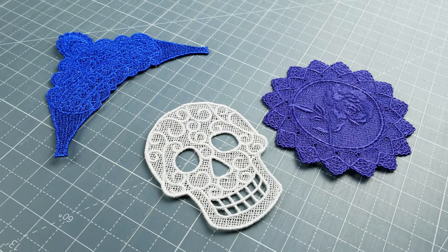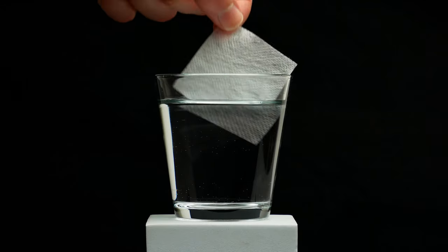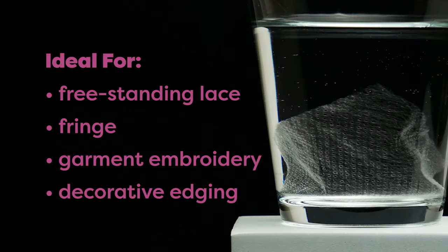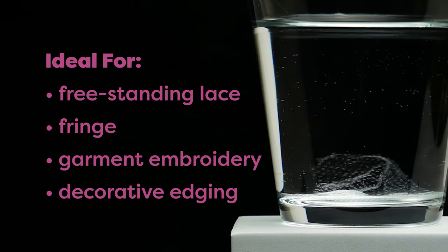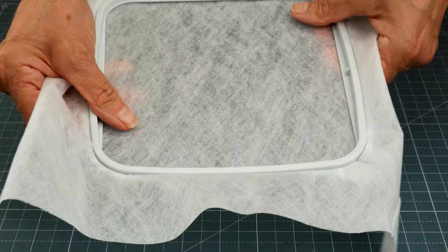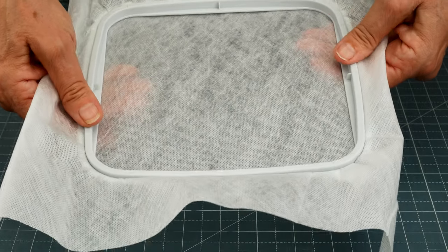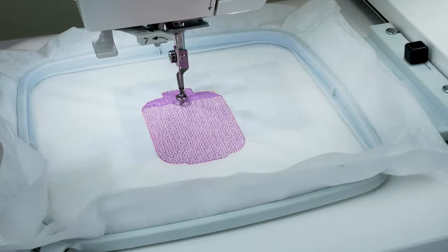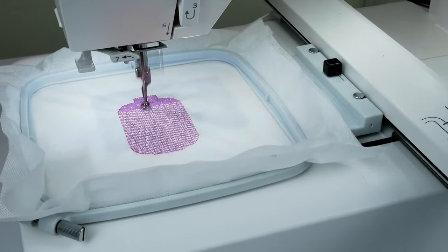LaceMade offers a no-fuss canvas for your fine fringe and lacework designs, and it washes away completely when you are finished. Great for a wide variety of uses including freestanding lace, fringe, garment embroidery, decorative edging, and more. LaceMade's soft yet sturdy surface is perfect for stitching out even the most complex embellishments. It is easy to stitch through while providing superb support, making for neater finished products.